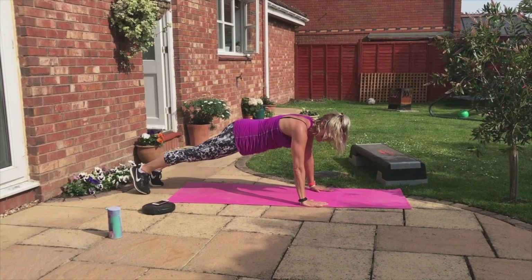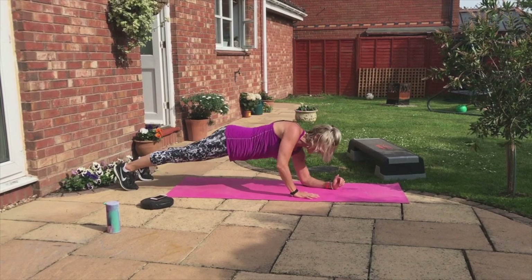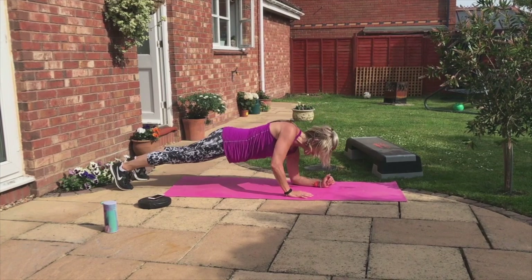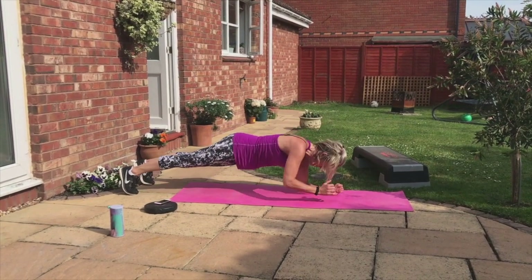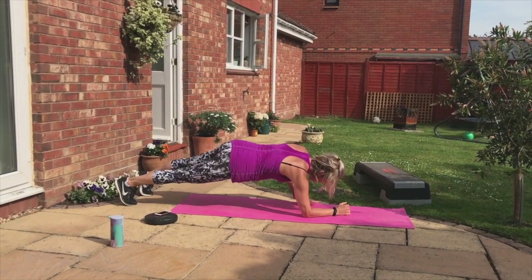Ready for high plank to low plank? In twos we go. Down, down, up, up. Down, down, up, up. Push on. Down, down, up. We can do this. Down, down, up. Steady now. Down, down, up. Four more. Breathe through it. Three more. Last two. Last one.